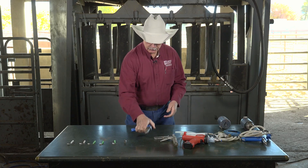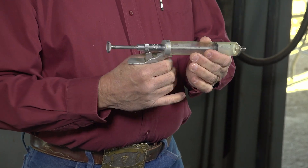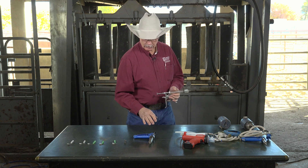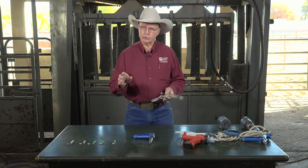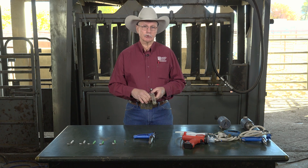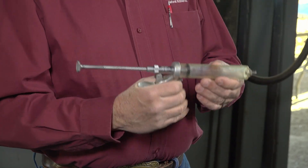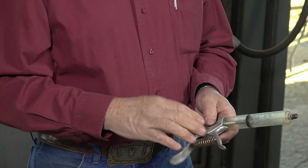These are a couple of different types — they're both designed the same way and are adjustable. You can use them for given smaller dosages, and especially when certain products have small dosages like 2cc, I would prefer to use a smaller barreled syringe so that you're more accurate in the dosing. Because sometimes with these 50ml barreled pistol grip syringes, they may not be as accurate when you're only delivering 2cc products.